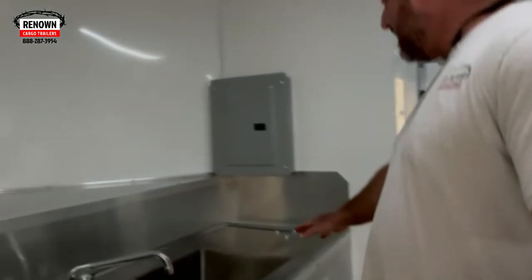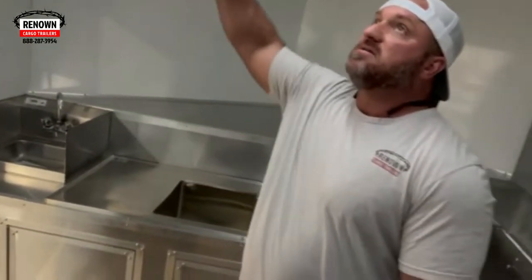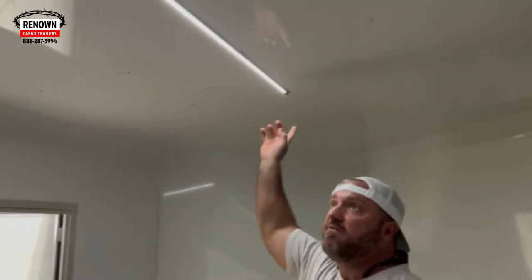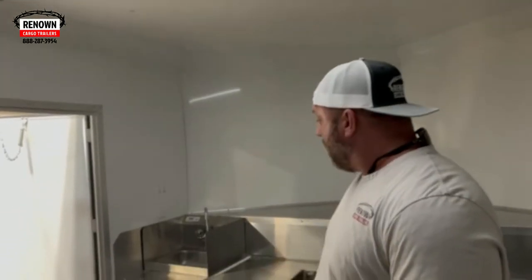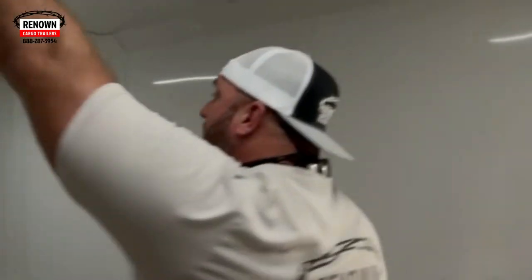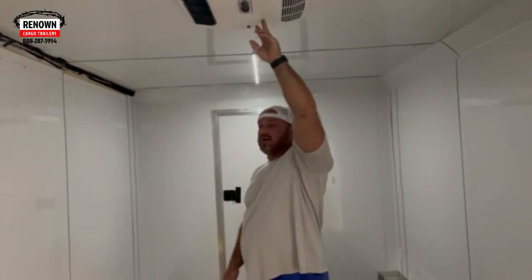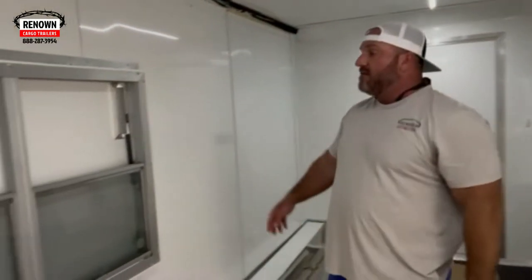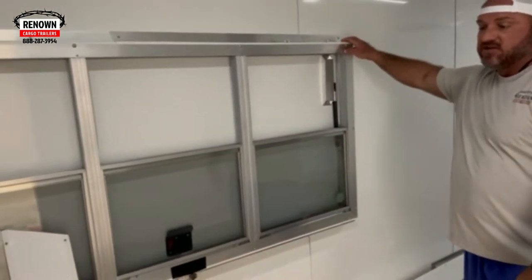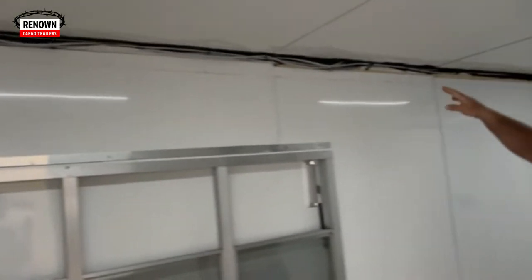Inside we have a three-compartment sink, drain boards, and a hand wash sink. You can see we've got some LED 12-volt lighting in here. We've got an inverter hooked to it — that way you don't have to be hooked to a power source and you can have some lighting. We've got a 15,000 BTU air conditioner. We've got a four by six concession door and window as well. There's the panel box — you can see where they run all the wiring up here.